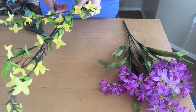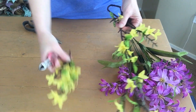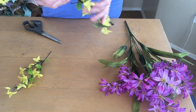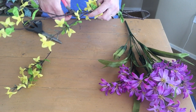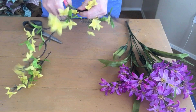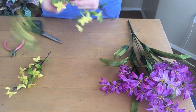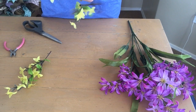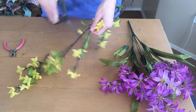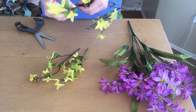I decided to add some flowers — this was a last-minute decision. I decided not to go with the purple ones, but I did like the yellow because it added quite a bit of balance and dispersed more color throughout the wreath. I'm doing the same thing with these as I did with the Easter egg picks, just taking apart the stem. This is some pretty heavy-duty wire, so I'm using my wire cutters. Scissors definitely don't work, so get yourself some good wire cutters to break apart those branches.